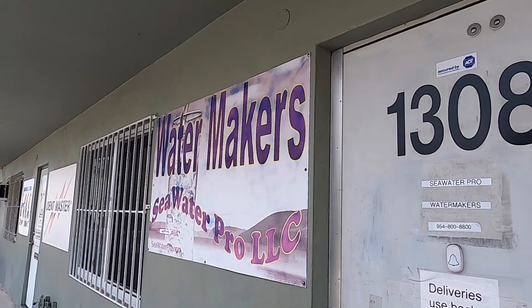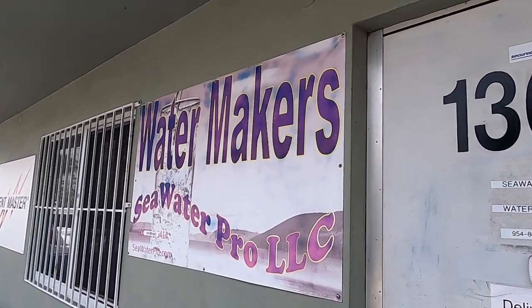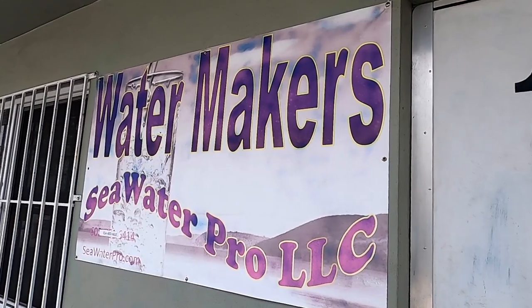The membranes and filters we can get at almost any hardware store — we don't have one distributor supplying them, which we like. Also, the water maker is made locally in southern Florida, and Mike the owner is friendly and readily available to answer any questions or concerns.